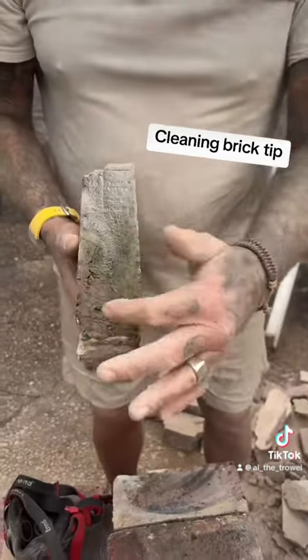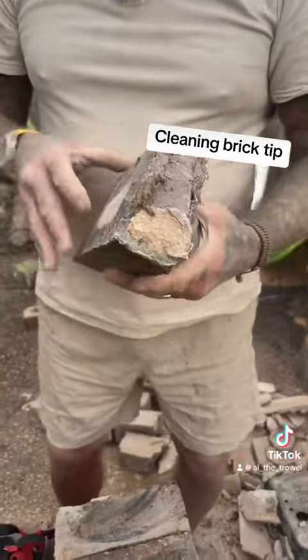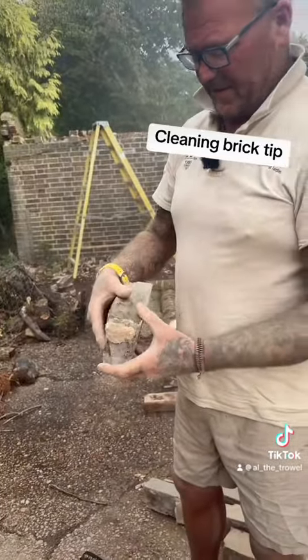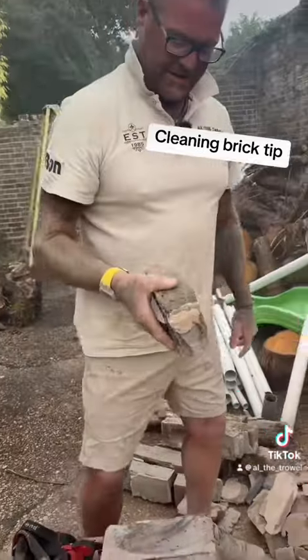I've gone a bit over the top there, I must admit. But now laying that brick will be ten times easier — it'll be a piece of piss. That is too much really, I admit.